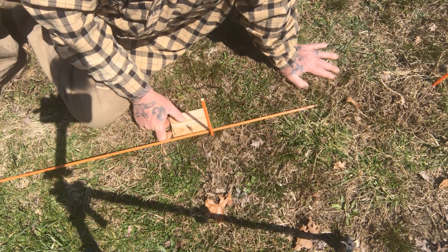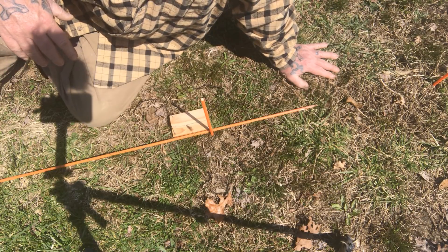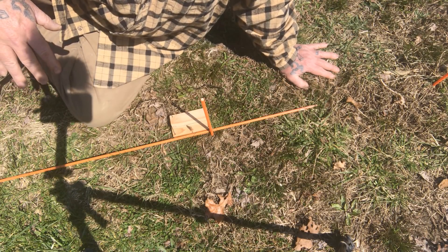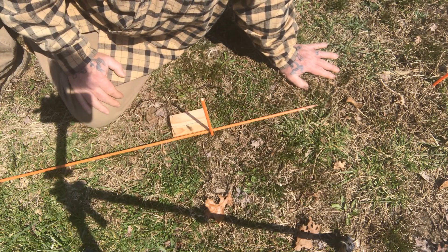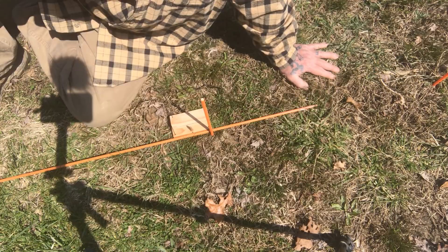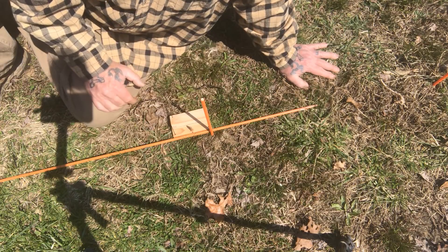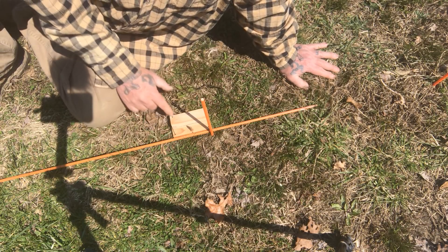You're going to need to recalibrate this probably every week or two because the sun will change its altitude in the sky throughout the season, so the shadow length is going to vary depending on time of day and season. You'll need to recalibrate it the same way we're doing it today. But for something you're only going to use for one day to walk a straight line, this is definitely the ticket and it doesn't take very long to make.